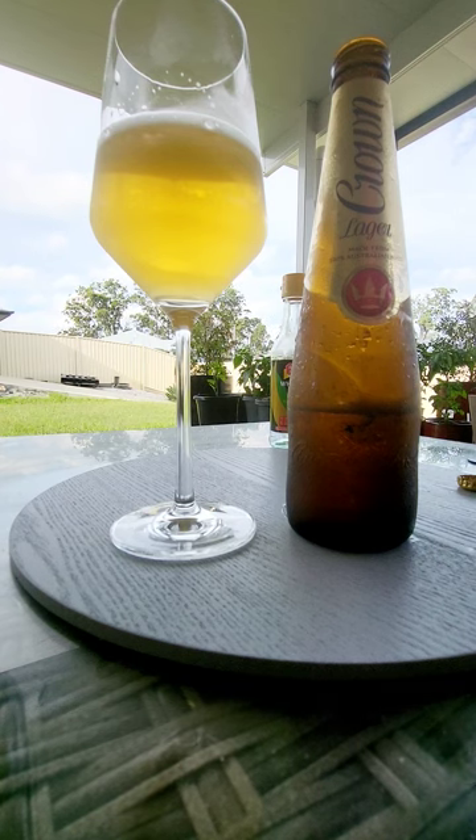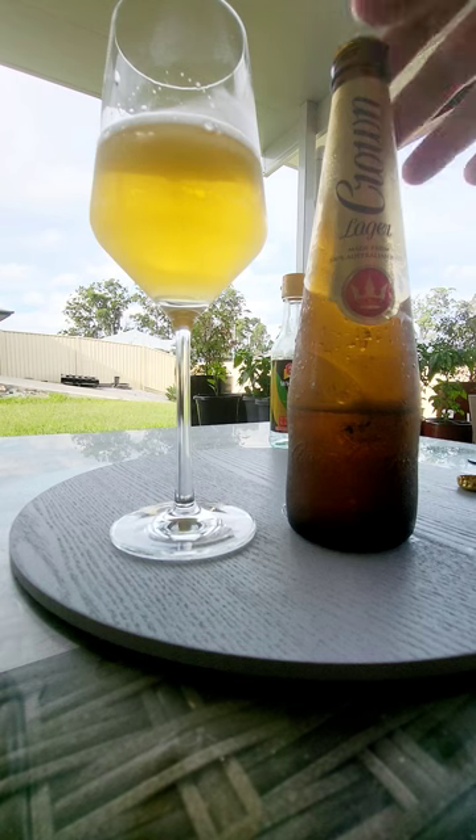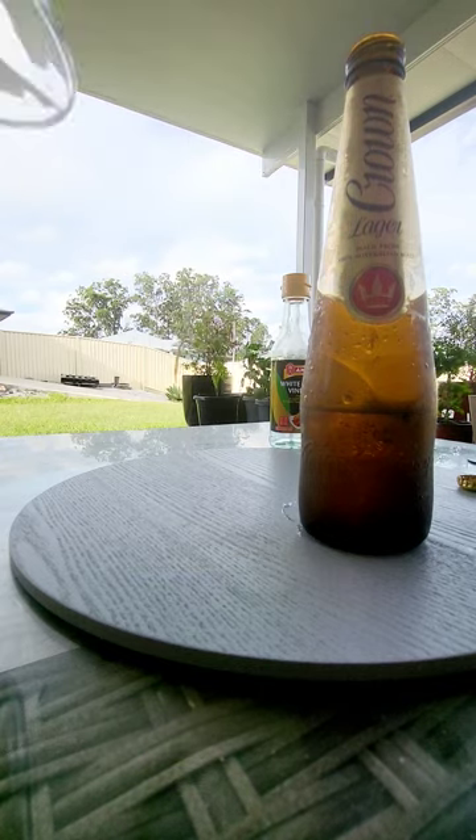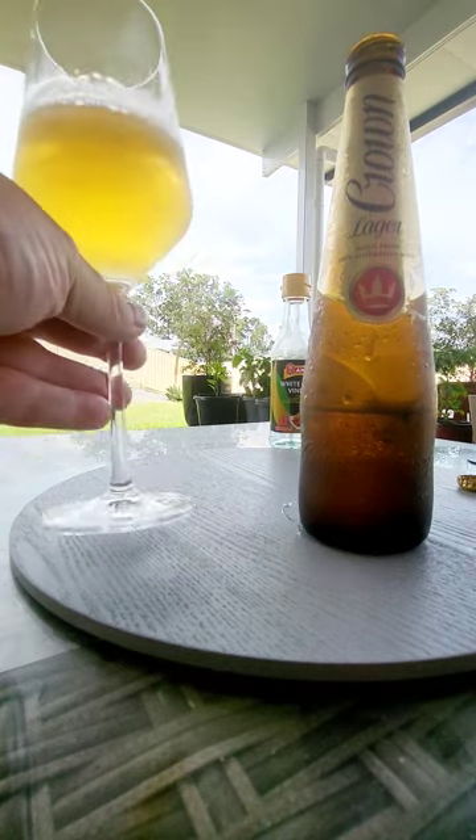So if you've got like a Cooper's Dry or something, it's clear — they put it in a clear bottle. It's in a brown bottle. Look at the head though, the head just fizzles away. It's clear, but not crystal clear.